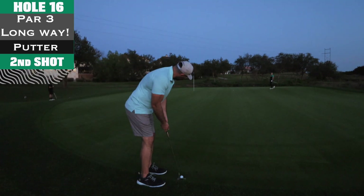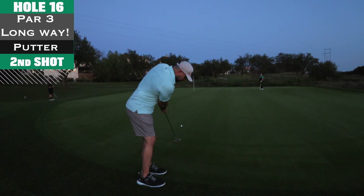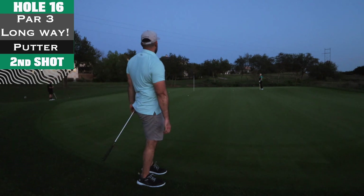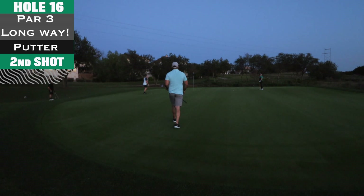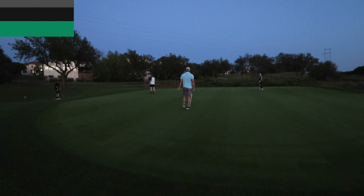Alright, I can't even see it — let me just get a good stroke up there. It ended up being a pretty good lag putt. Give me the little putt for par and get out of there in the dark.